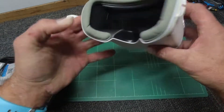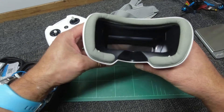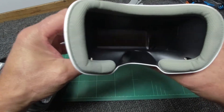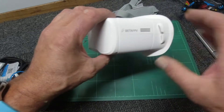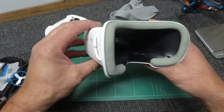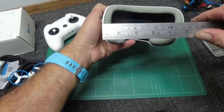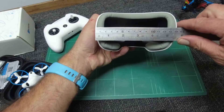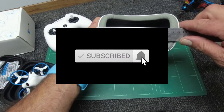These goggles are aimed at those of you who, like I said, aren't too sure if you like the FPV game and just want to try something out. These are sub-$100 — check out the link below, I think they're around the $70 mark. The dimensions: we're looking at a viewing entry point of around 14 centimeters or five and a half inches.